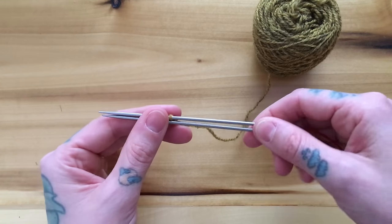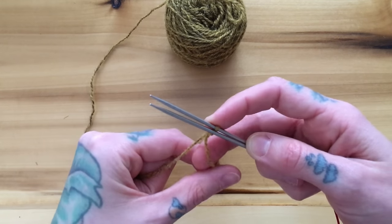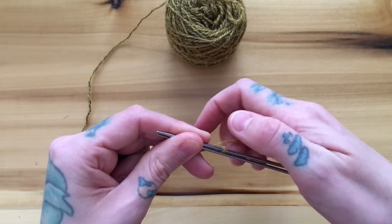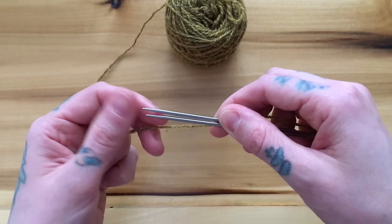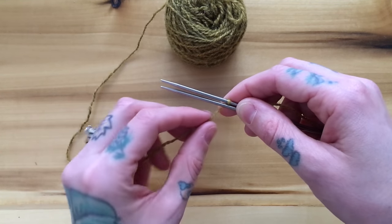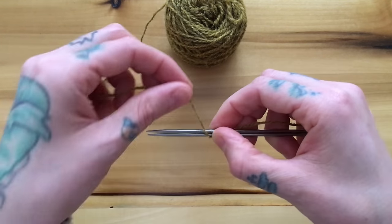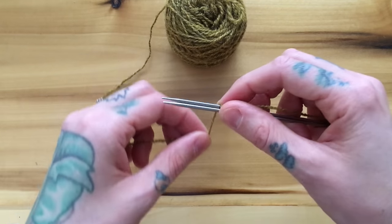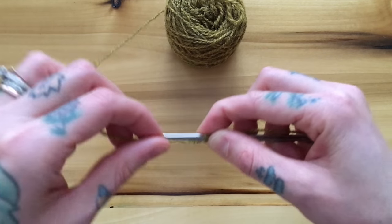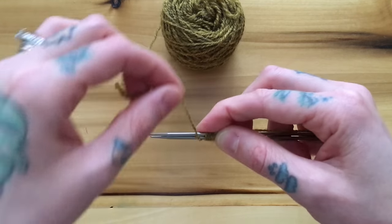To begin this cast-on, we're going to use our working yarn to wrap around both of our needles half as many times as stitches that we need. So if I was casting on a 24-stitch sock, I would wrap my yarn around my needles 12 times: 1, 2, 3, 4, 5, 6, 7, 8, 9, 10, 11, 12.